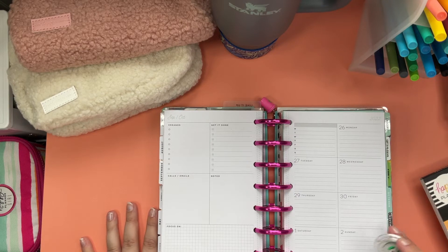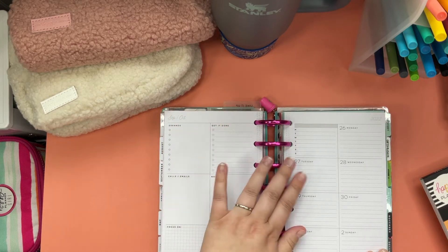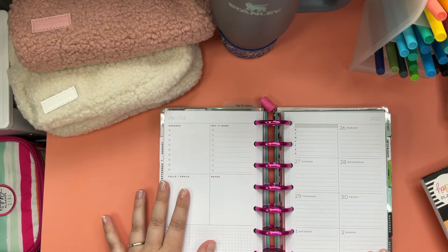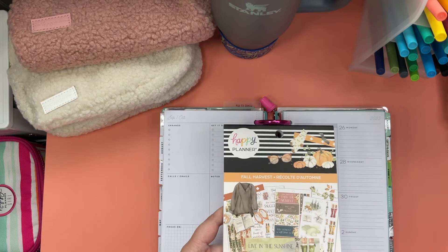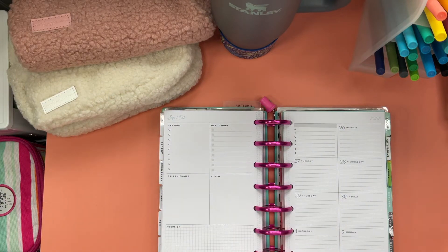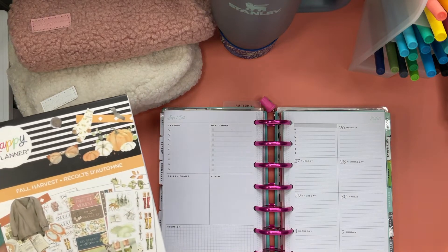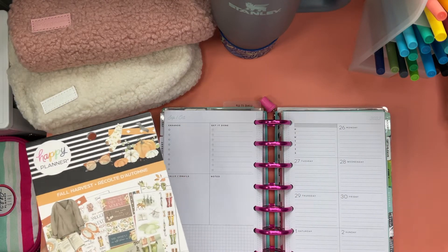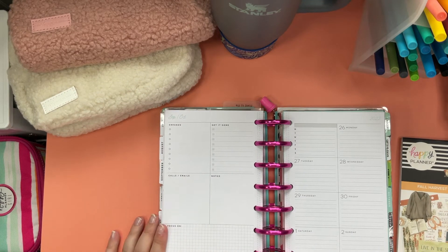Welcome back planner friends. I'm Jenny with Jenny's Got a Plan and today we are planning the first full week of fall in my mini happy planner. We're going to be using the fall harvest sticker book and I'm also going to be filming my reel slash TikTok as I film this. I'll try and edit that part out because I know it can be tedious, but I'll do my best.